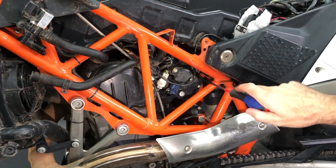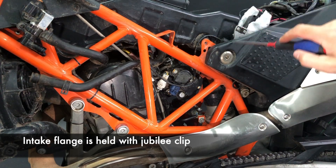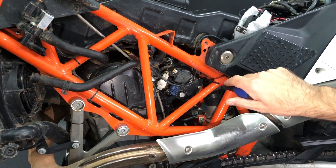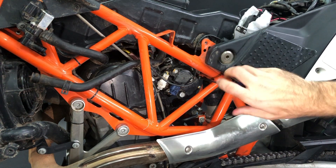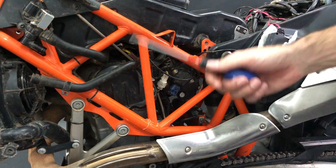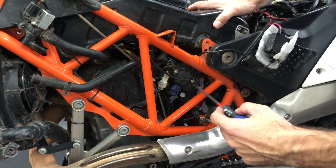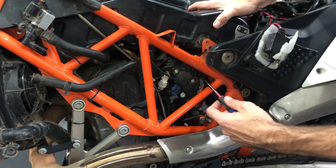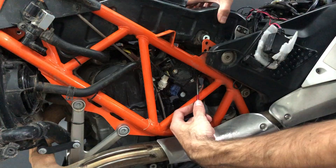Next stage, we need to loosen the sleeve that holds the airbox intake to the engine. The bolt is here, so you take a long screwdriver and you release it so you can move the sleeve. Now all bolts and sleeves are away. In fact it's holding now only on the intake flange, so you take the screwdriver again, find where is the end of the flange and push it away and lift it up.